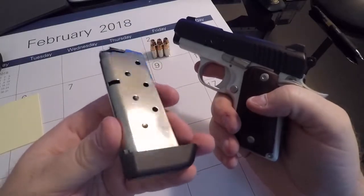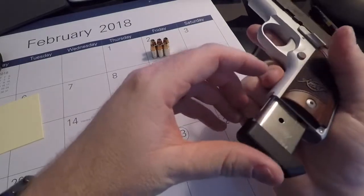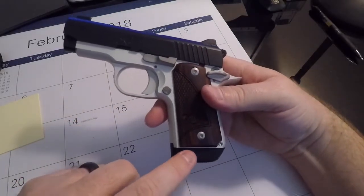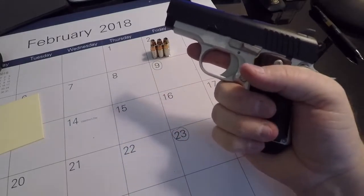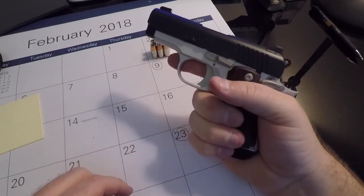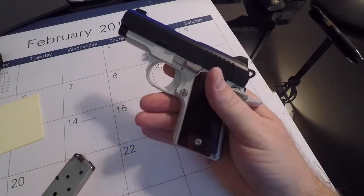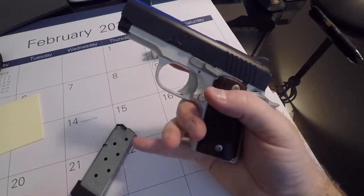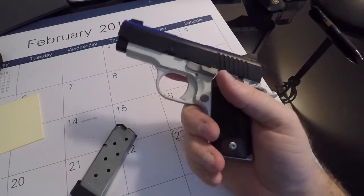It came with one mag. It is a single stack nine millimeter and does hold six plus one. This particular one has the little pinky groove down here so you can essentially get your whole hand on there. I do have pretty good sized hands so I'm able to get my pinky on there for some control, which really helps at the range. If you buy the flush mount it does shrink it down a little for concealability, but at that point you can't get the pinky on there at all.